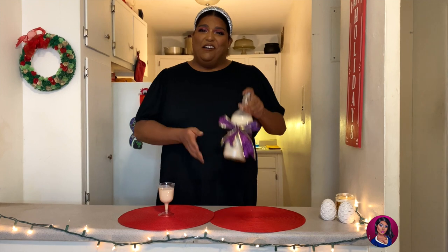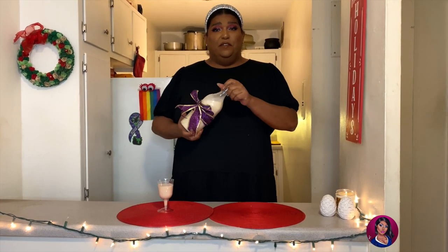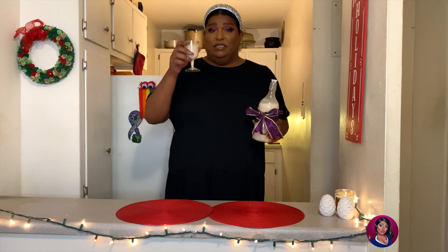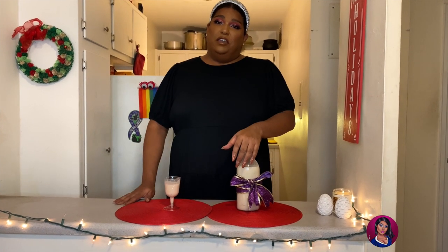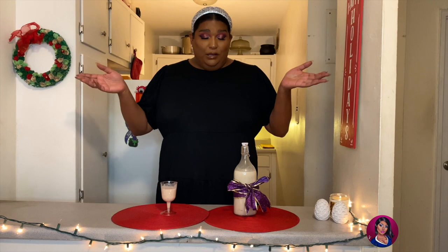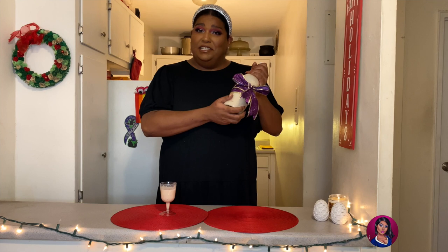Now that we have everything all mixed up, that's pretty much it — it's ready to go. Throw it in the freezer and let it chill. You could add a nice little bow as a cute holiday gift to someone, or you can just pour yourself a glass and enjoy. Cheers! And that's all there is to it — a really quick and easy five-minute coquito hack for you to enjoy this holiday season. Normally we make big giant batches, but this is a perfect 2020 quarantine-size amount.